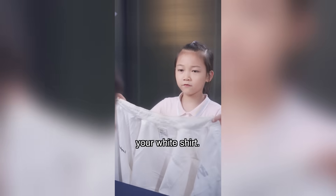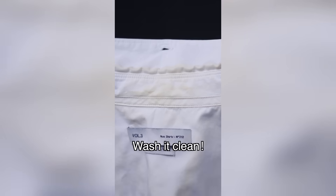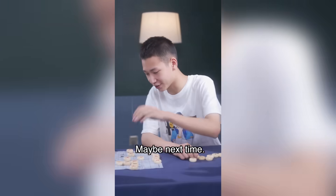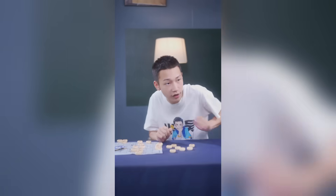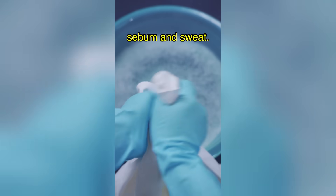Look at your white shirt — they turned yellow! Wash it clean! Your clothes turned yellow? Checkmate! Mom said she would use it as a rag. I'll do it, don't worry!